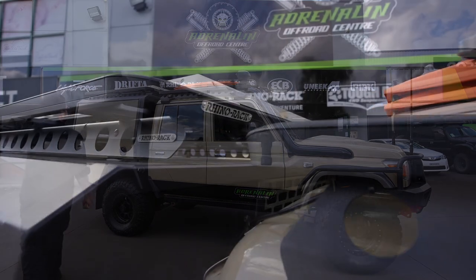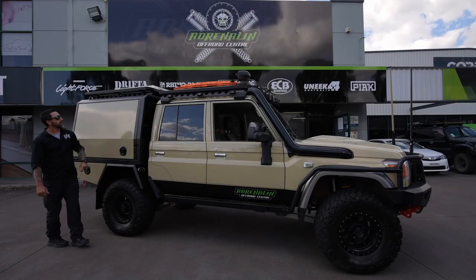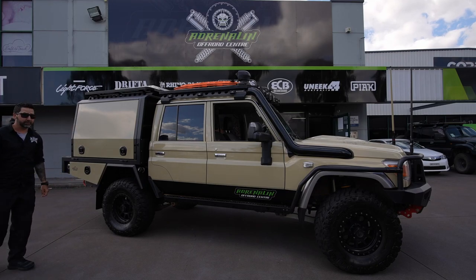We've put a Rhino Rack Backbone Platform on this one, so as you can see we've got a nice flat backbone platform with a solar panel mounted on top of that at the moment, but it's going to get a rooftop tent shortly.